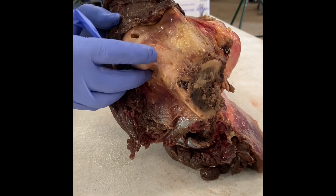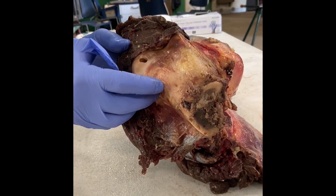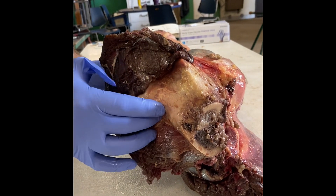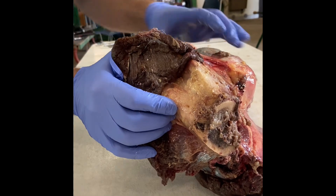There's a ridge that the patella comes up and locks on — that's the medial ridge of the trochlea right here. It's not a complete mechanical lock though, as best I can tell.